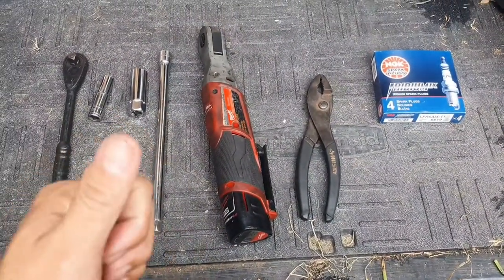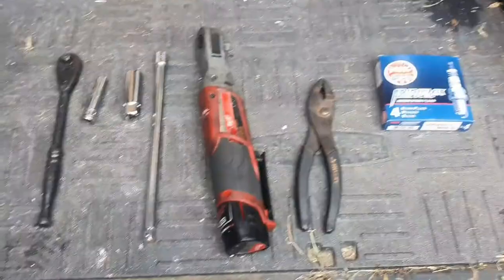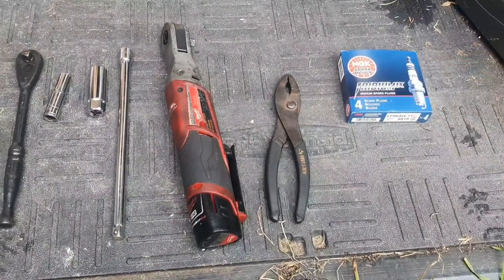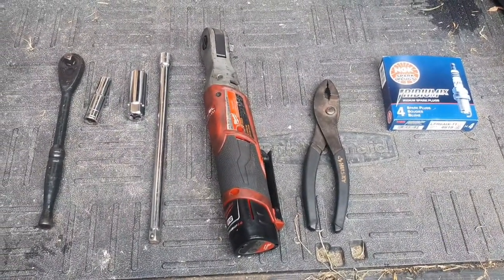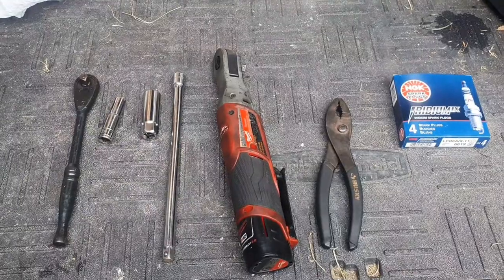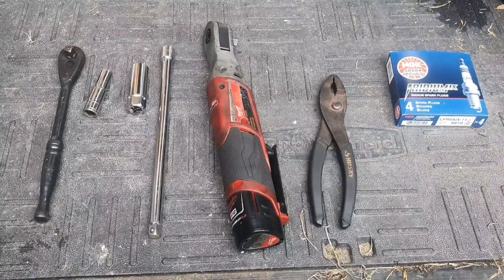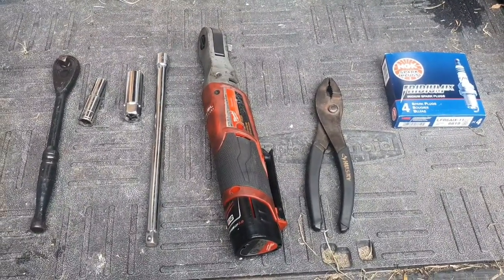You'll also want an electric ratchet for comfort and a pair of pliers — I'll show you why in a little bit. For the 2007, or at least 2005 to 2011, 2.7 liter Tacoma. I decided to go with NGK Iridiums. I got the truck at about 48,000 miles, and generally you're supposed to replace spark plugs every 20 to 40,000 miles, so the truck is currently at 53,000.